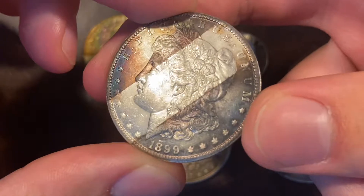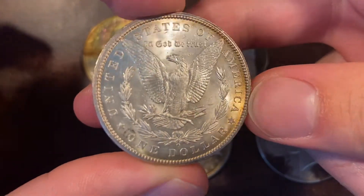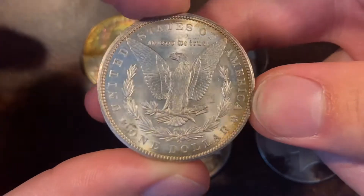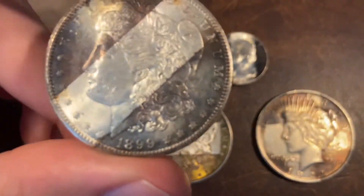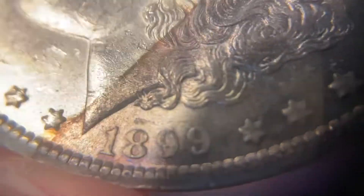First up here is this 1899-O Morgan Dollar, just a really nice example of this kind of toning. I've always enjoyed how stark of a line this coin has, and it has some of that electric blue right over here by the stars — just a really attractive piece. Really nice coin, good luster.